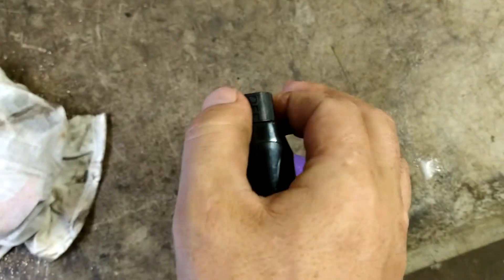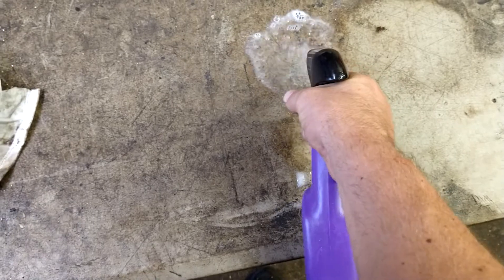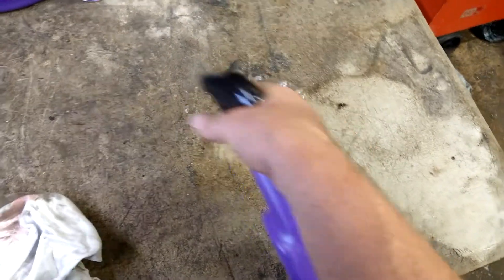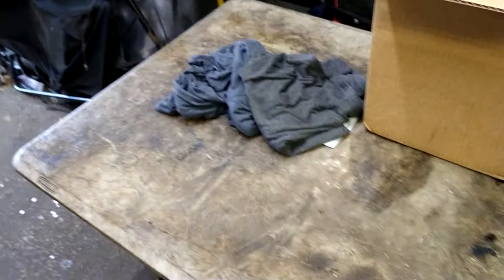Some regular degreaser. It actually worked better than the other stuff — wow! Yeah, that's good stuff right there. This table hasn't been cleaned in here; this thing's got super grime on it.